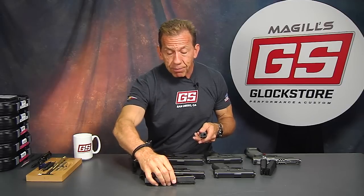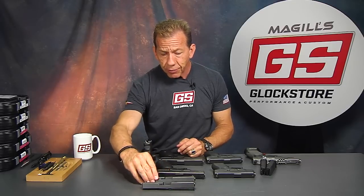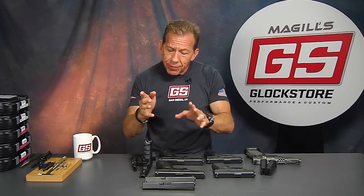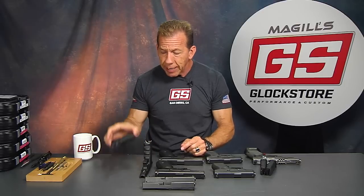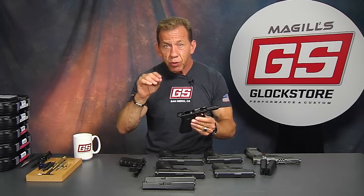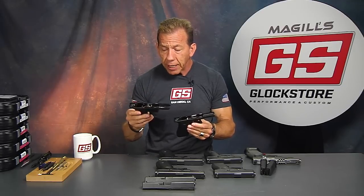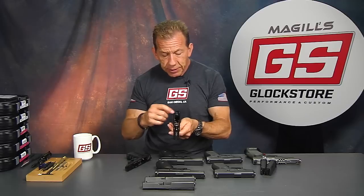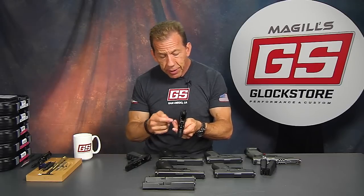One thing people often ask about is the .357 Sig — it's a cool round, though expensive. The .357 Sig is essentially a super high-velocity 9mm; it's really a .40 caliber round that is necked down to .357. So the Glock 31, which is the full-size .357 frame, has the same characteristics as the .22 or .40 caliber full-size frame. The ejector on a G31 is the same as on the G22, and the extractor and safety plunger are also the same. So you have the ability to interchange these frames.